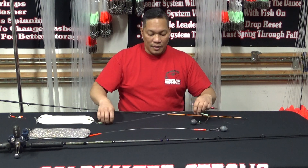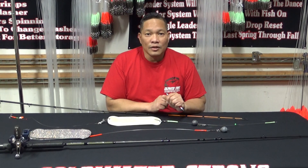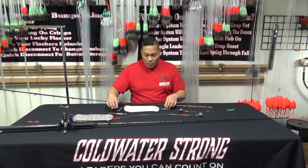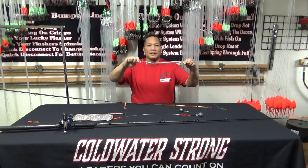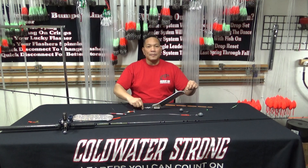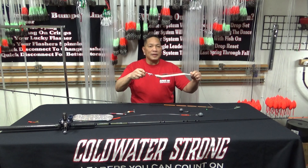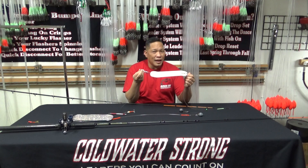The other product I wanted to talk about, which is also going to be introduced at the 2020 Sportsman Show in Portland, is the new Coldwater Strong release. The release is pretty solid — it's made out of stainless steel, there's no plastic and no magnets to pick up magnacide on the bottom of the river. It's basic but very reliable, and it pulls at about seven and a half pounds.